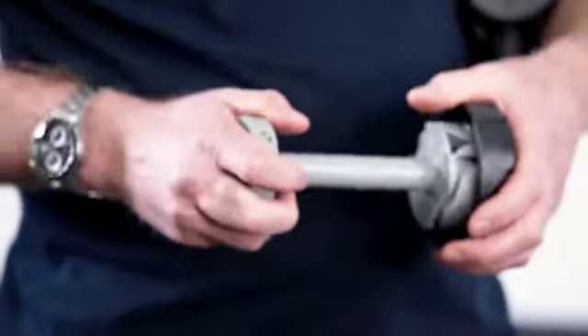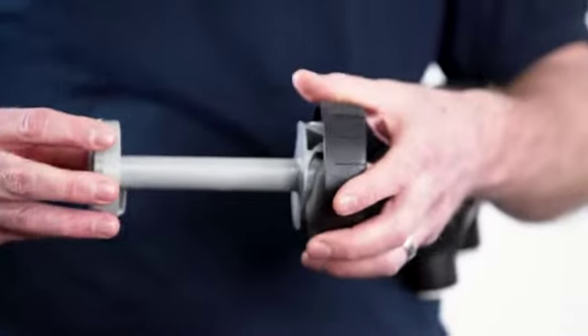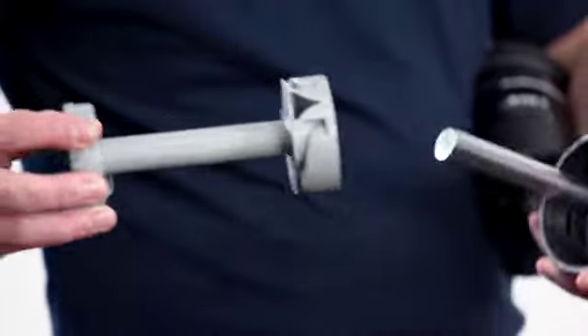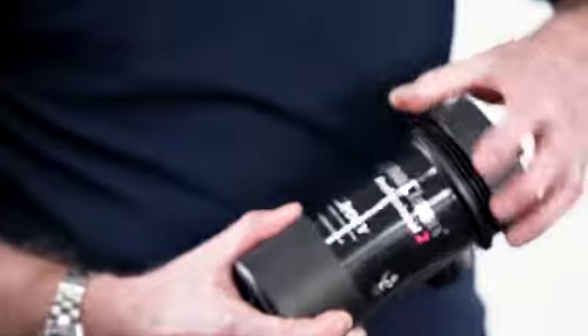It's very easy to clean. Simply remove the sleeve from the product, remove the magnet from inside the sleeve, wash it off under a tap, replace it, reassemble the product back onto the system, and you're ready to go.